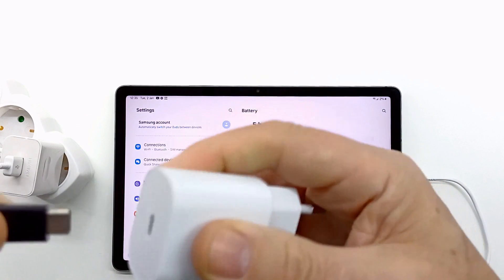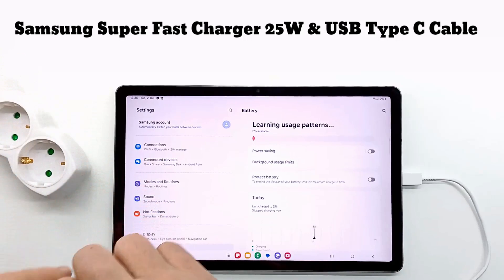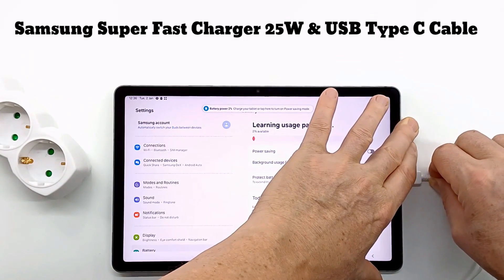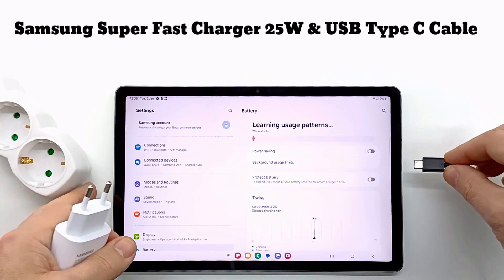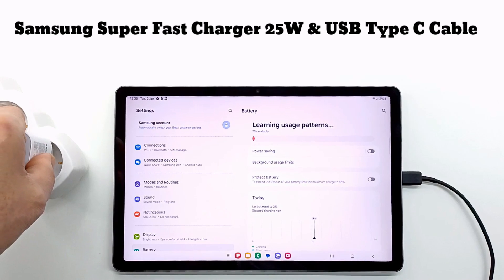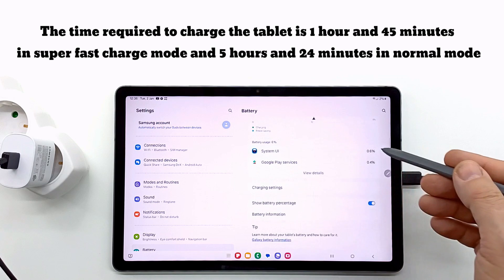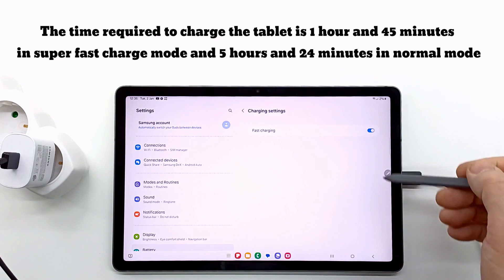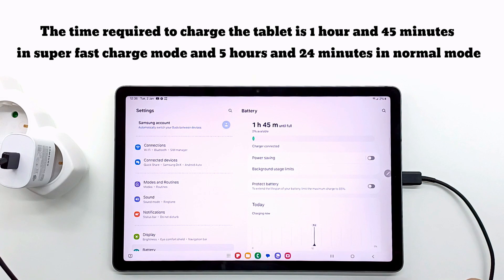The next charger is the 25W Samsung super fast charger. The time required to charge the tablet is 1 hour and 45 minutes in super fast charge mode, and 5 hours and 24 minutes in normal mode. Between the 15W charger at 2 hours 48 minutes and the 25W super fast charger there is a difference of 1 hour, while in normal mode the full charge time is the same at 5 hours and 24 minutes.